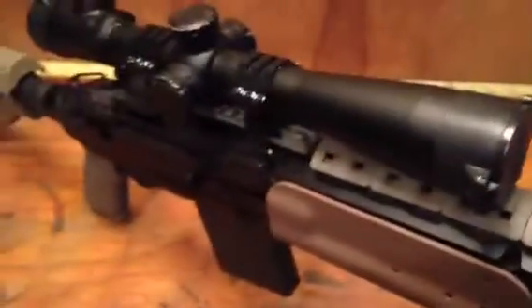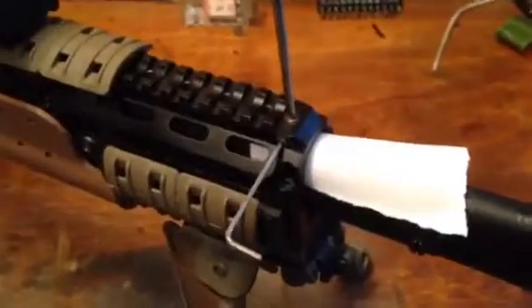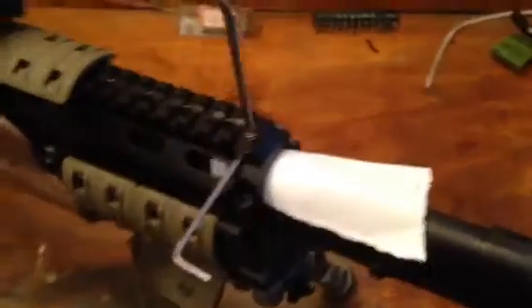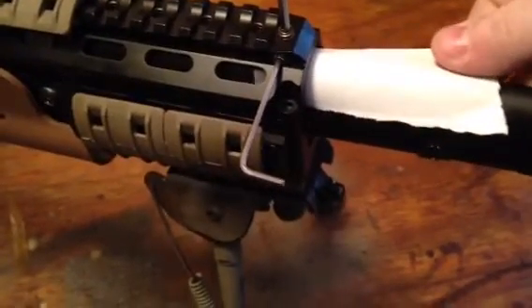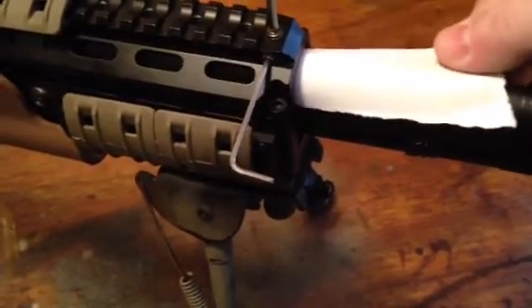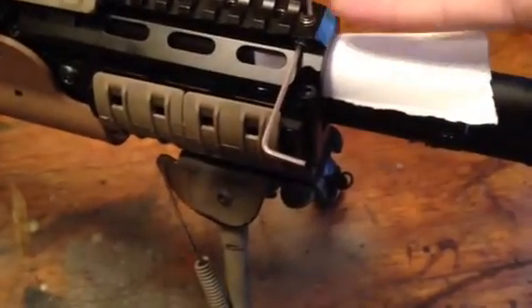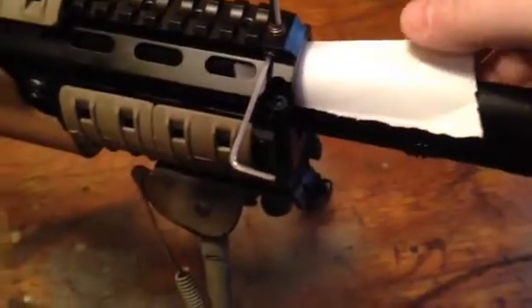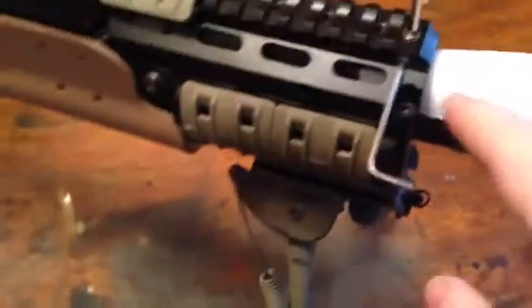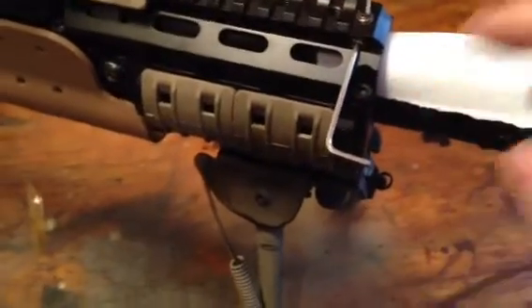Ranger 4321 here, doing a video on the Sage EBR barrel whip screw. I've already tuned this to where a small piece of white target paper can just barely fit between the screw and the barrel — there's a little resistance so it doesn't come out freely. That gives enough distance between the barrel and the whip screw so it's still free-floating.